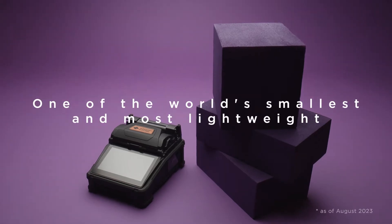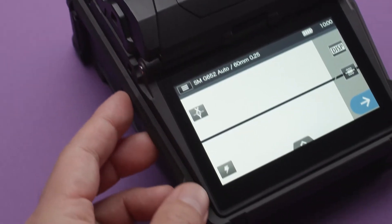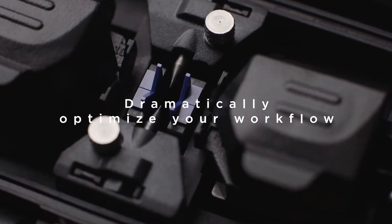One of the world's smallest and most lightweight. Compact like no other. Based on user feedback, its form factor is thoroughly thought out to optimize your workflow.